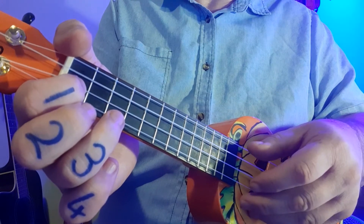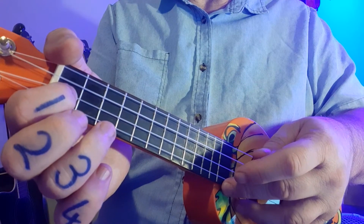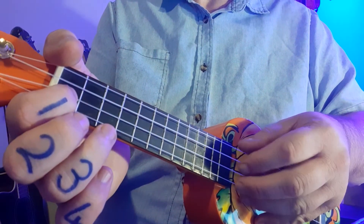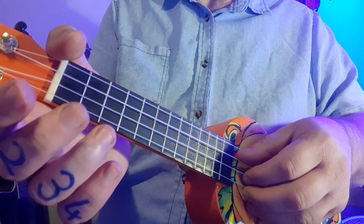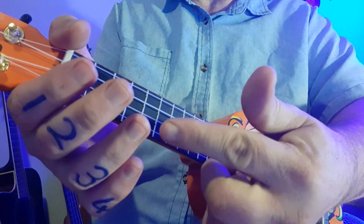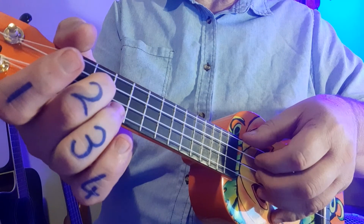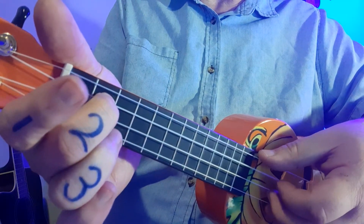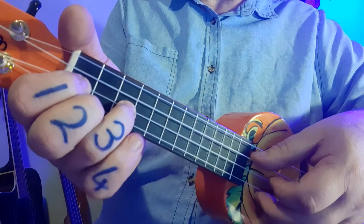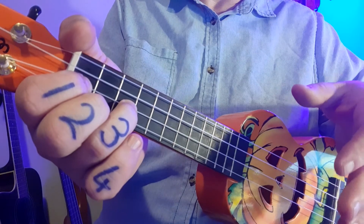To recap what we need to remember: on the page, top line is bottom string; bottom line is top string. Zero means open — you're playing a string without using any fingers at all. The two means fret number two, one means fret number one, three means fret number three. And the pinky is just hanging around for now — we're not using it yet.